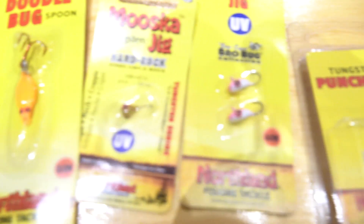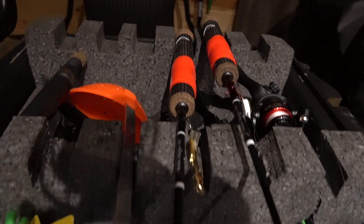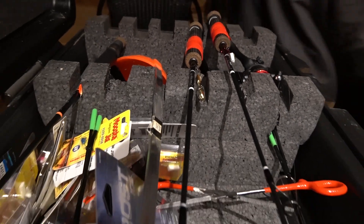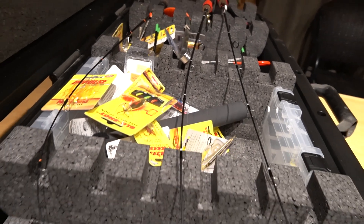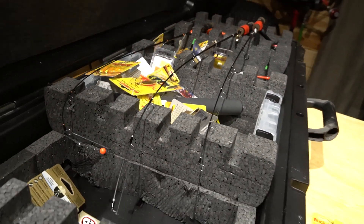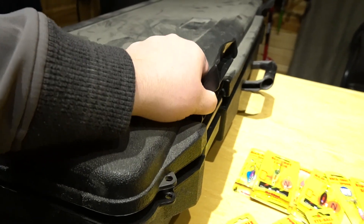At Lake of the Woods we were fishing the doodlebug. On these cold fronts: downsize, slow things down, and really just minimize the action. A lot of times that pays off, even to a dead stick. I'm not afraid to dead stick the perch eye or the doodlebug, or even down to a tungsten like a punch fly.